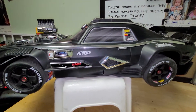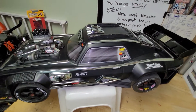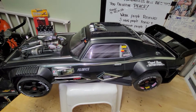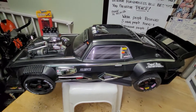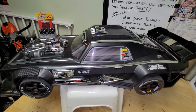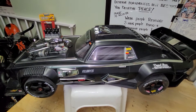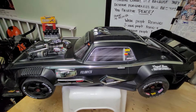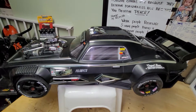You spend about $960 on it — almost a thousand dollars with batteries and a charger. If you already have a charger you don't need to spend that extra. Shoutout to Hobby Wholesale — they're selling the Arma Felony right now like crazy, but they also have a bunch of Arma Infractions on sale for $700 if anyone wants to grab one.